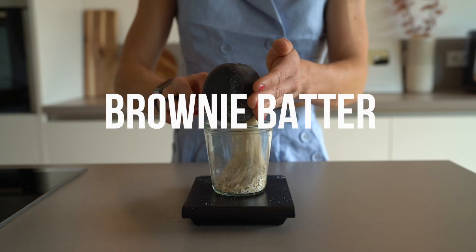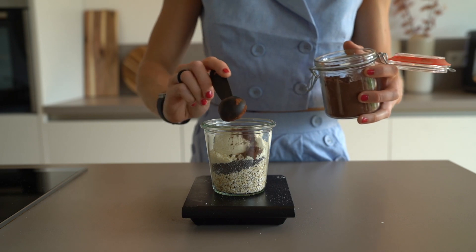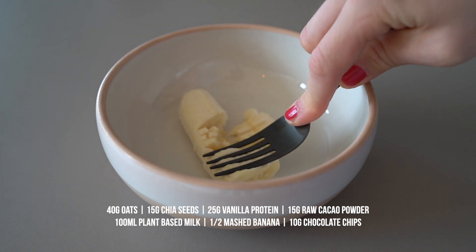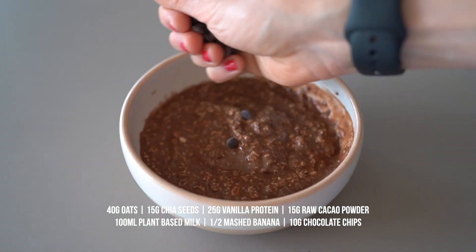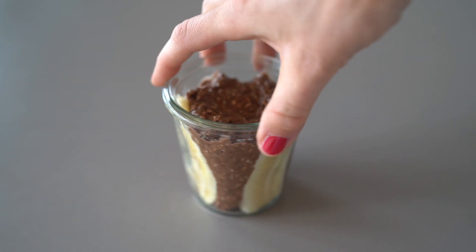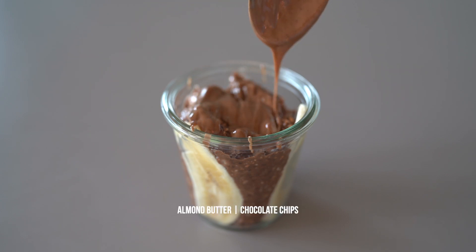The fifth version I like to make is brownie batter overnight oats. I love chocolate and this satisfies my chocolate craving for sure. We will mix all ingredients for our base plus half of a mashed banana — which is optional, just leave it out if you don't like banana — and raw cacao powder. Then mix in some chocolate chips and sea salt. Put the chocolate batter in a jar and place the rest of the banana on the sides, because everything is more fun to eat when it looks Instagrammable. And for toppings I used almond butter and more chocolate chips.